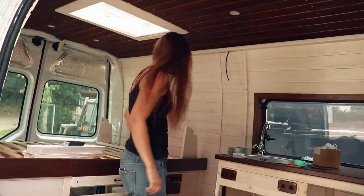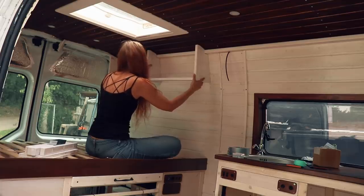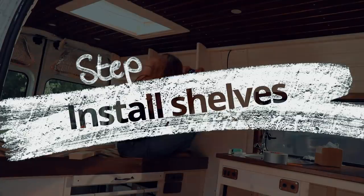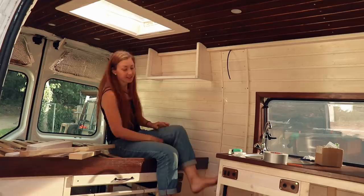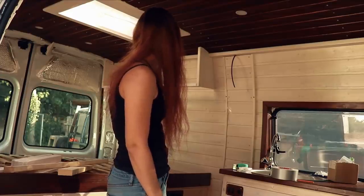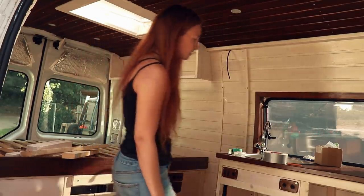Now the moment of truth — will it fit? Wow, that's really nice and secure! Nothing's moving — seems actually super good. Honestly I don't really see why I should do much more than that. You can see the shelves; there's not that much space for heavy things. I'm pretty happy that it fits.